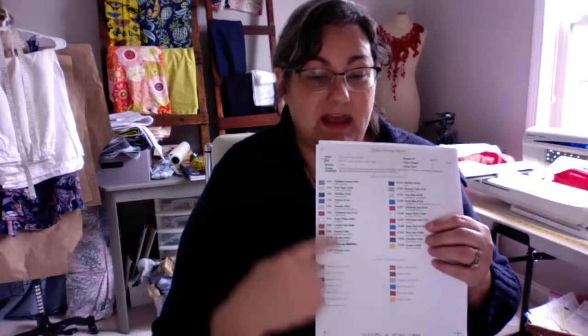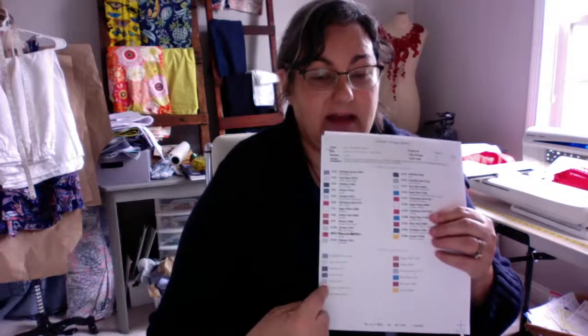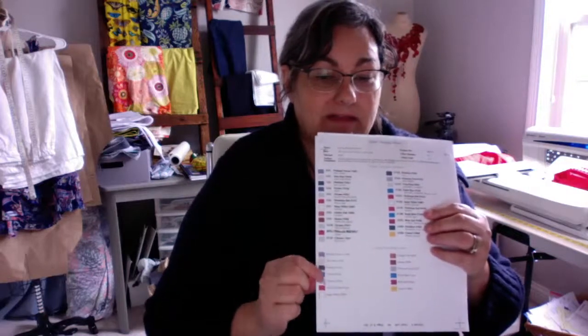This particular sheet shows the color of each thread in the order you use it while embroidering. At the bottom is the total number of thread colors you're going to use — a lot of them are repeated throughout the design. For example, there are several instances of red but it's really only two shades of red in the design, so don't get confused by that. Go through the thread colors at the bottom, pull out your thread stash, and line them up in the order they'll be used.